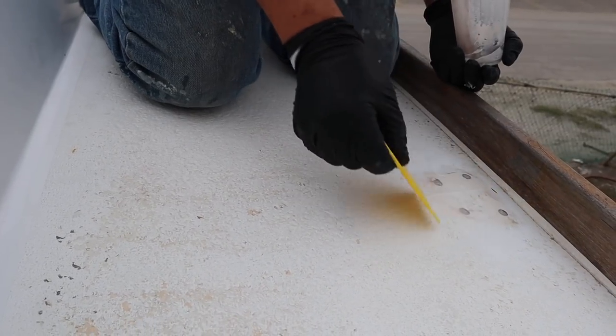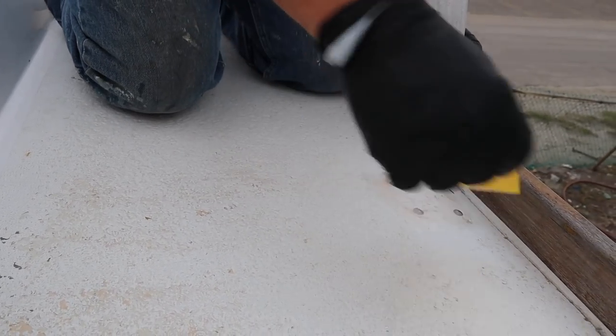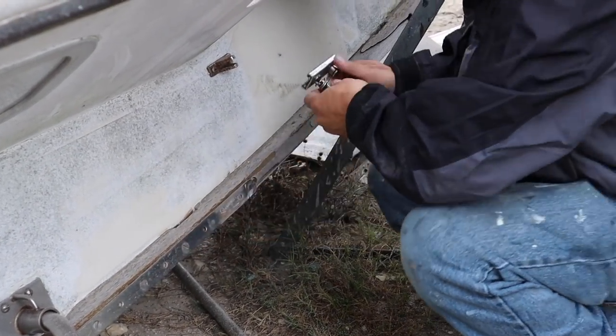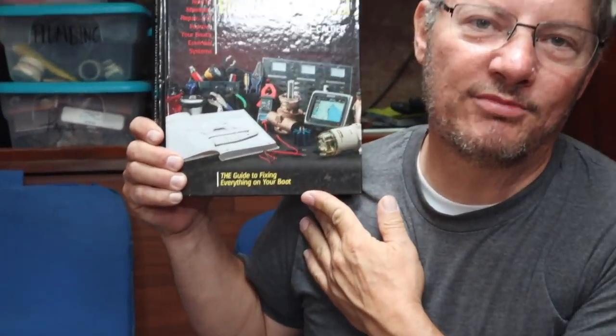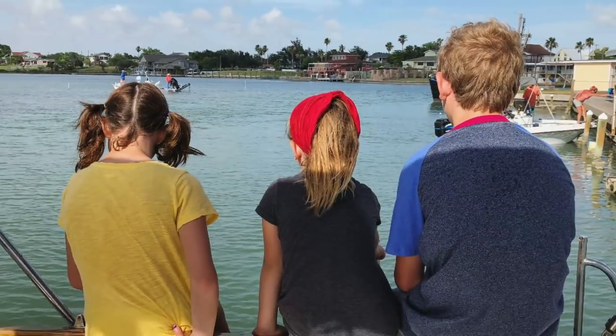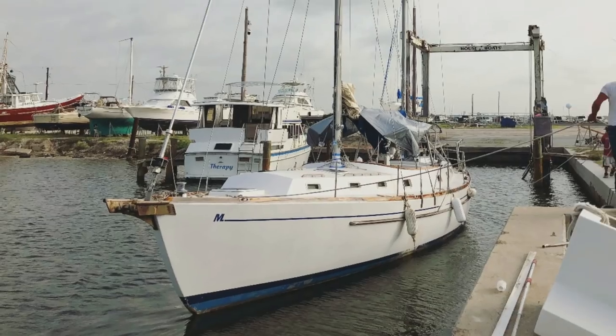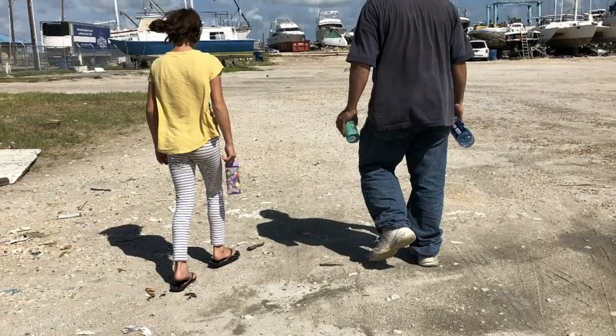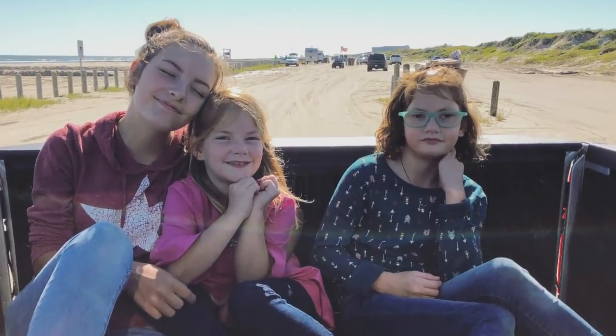On last week's episodes, we filled the holes left from our stanchions, we found some pieces and parts on some old boats, and we've shared our favorite resources for DIY refits. We're a family of six who sold our house, bought a boat, and now we're getting ready to sail around the world. Welcome to our channel.